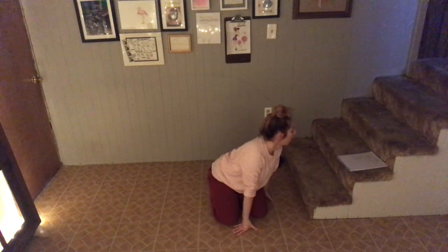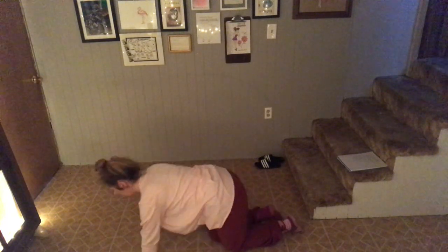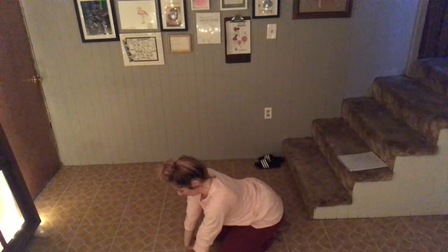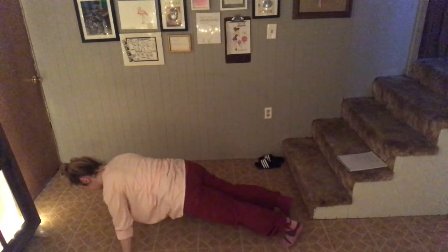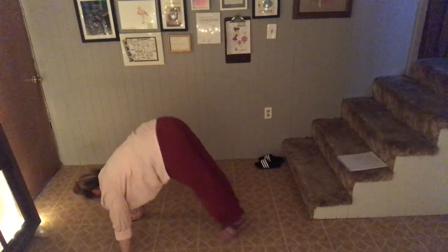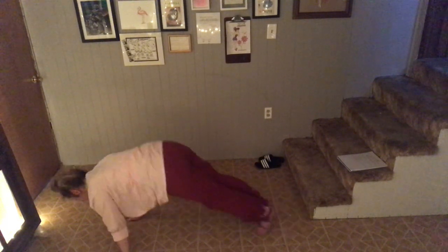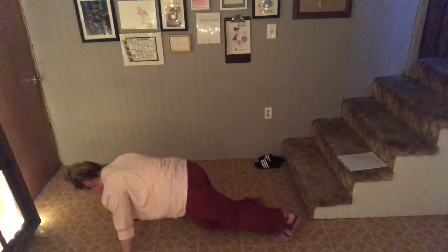Next one. Again, into the plank. Now we're just going to slide our feet to our hands, booty goes up. Shake them out, stretch them out. So full length, up. 1, 2 — woo, that was my toes — 3, 4, 5, 6, 7, 8, 9, 10. Whew.